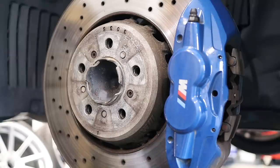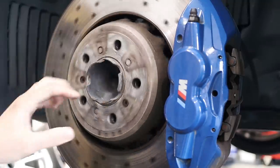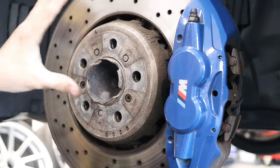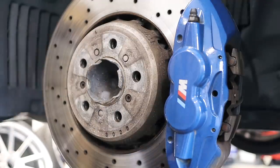Now while I have the wheels off, I've noticed that my rotor hat here is all corroded and looks nasty. With these big 20 inch wheels you're going to see a lot of the brake area, so I'm going to go ahead and clean these up and show you guys how I do it. It's real quick and easy and it makes a big difference.